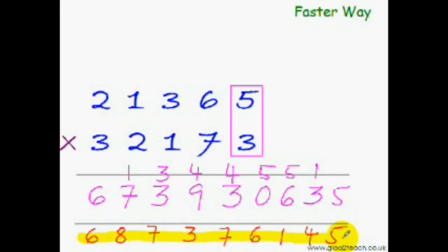Just imagine — had we used the usual way to multiply these 5-digit numbers, not only would it have taken so long, but I think we would not have been able to accommodate all these steps and the answer in this much space. It would have been next to impossible.